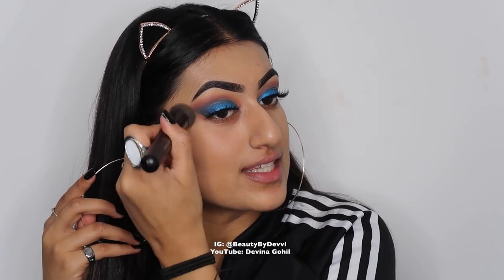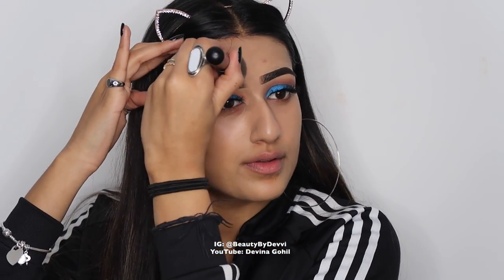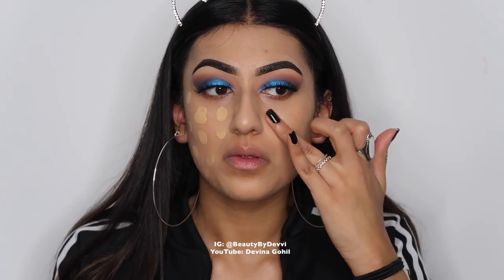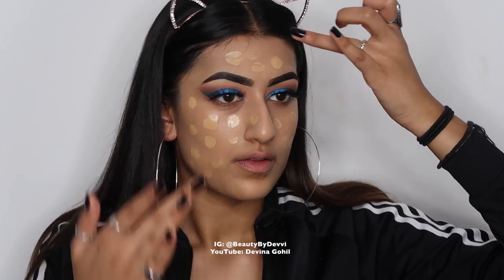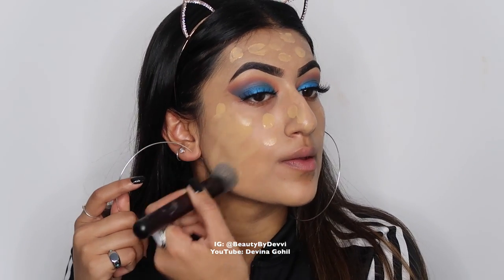Once I have blended that out with the foundation brush, I'm going to take this stippling brush and my All Nighter setting spray. I'm going to spray my brush to dampen it a little bit and use this to really buff the foundation into the skin, using circular motions to make sure it's going into the skin. I then decided to go in with a second coat because I really wanted this look to be full coverage, so I dotted the foundation all over again and went back in with the stippling brush to buff it all out.